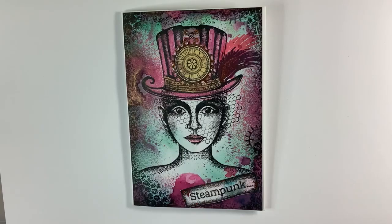Hello, Julie joining you as Lavinia Stamps celebrate the release of a new set of stamps. Tracy's created something a little bit different for you this time and we're having a clockwork carnival to celebrate.